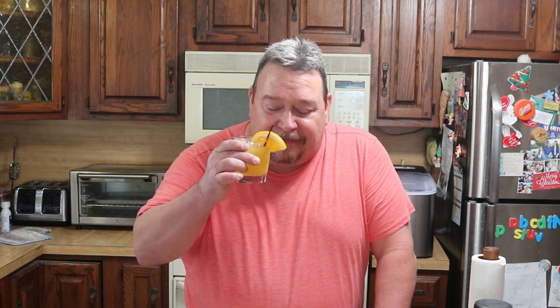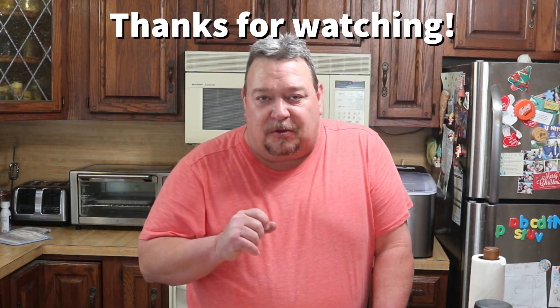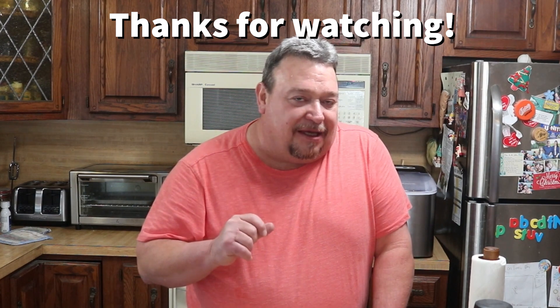Guys, thank you so much for joining me for another cocktail. This was a quick one — I just kind of threw it together. Thank you so much. Hit that like button if you don't mind, subscribe if you have not already, and hit that bell notification — it lets you know every time I post a new video. Until next time, God bless ya.